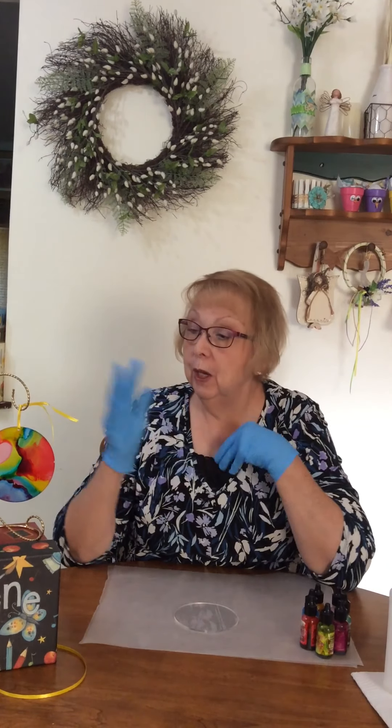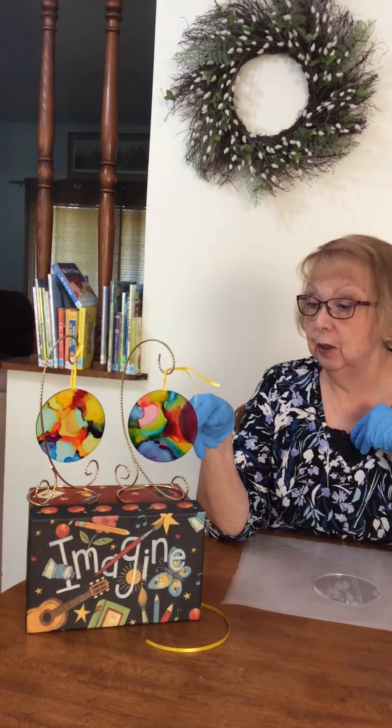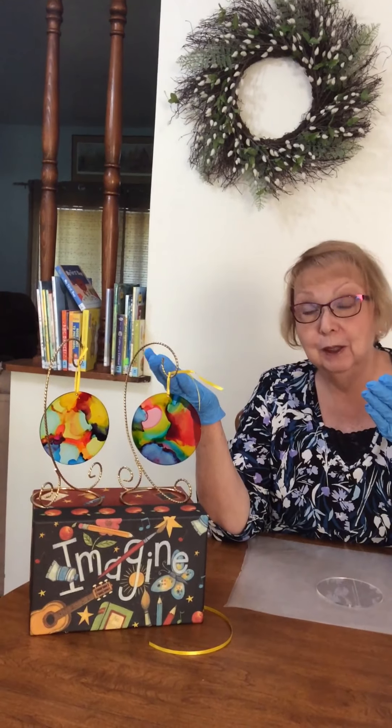Hello and welcome back to Crafting at Home from Aram Public Library. My name is Susan. Today we are going to be using alcohol inks to create these little sun catchers, and that's why I have gloves on.